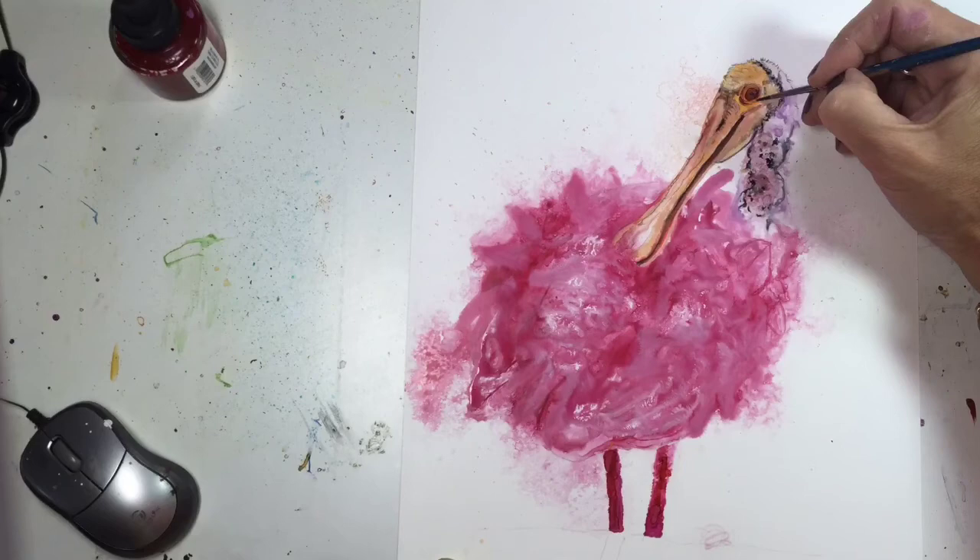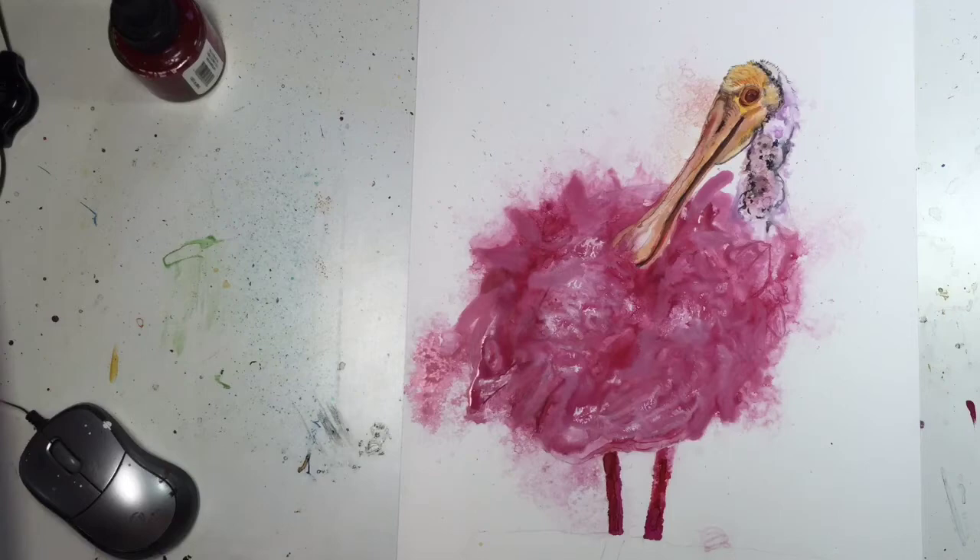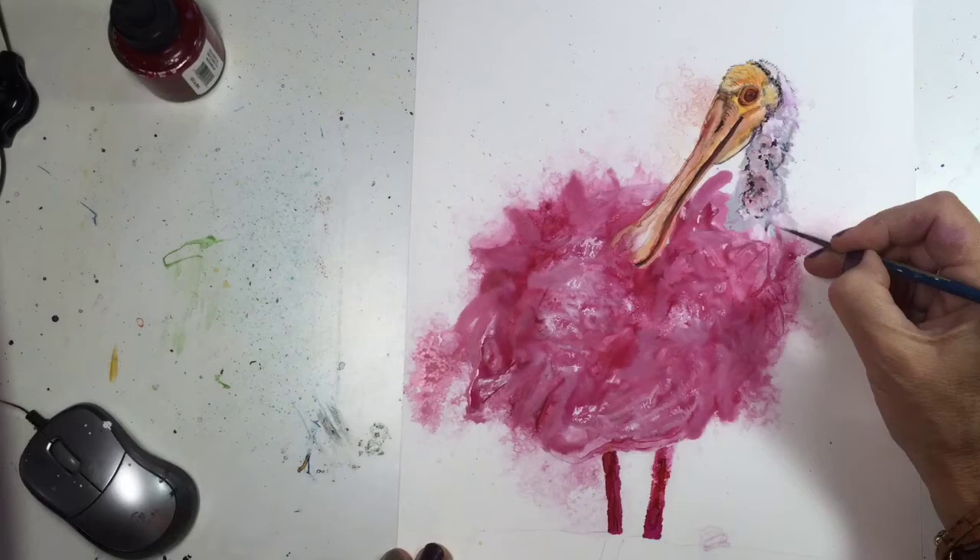I didn't realize how much time I spent working on this eye. Evidently I could not get it right, so that's why I am working on it so much here.